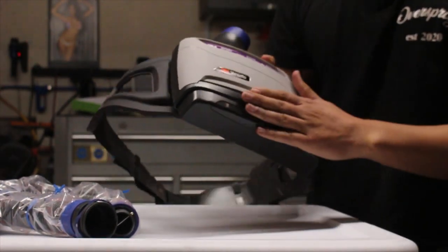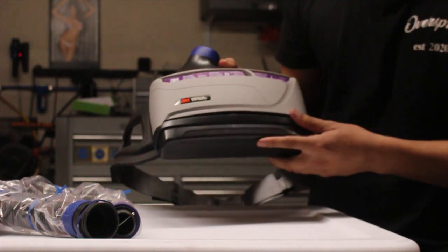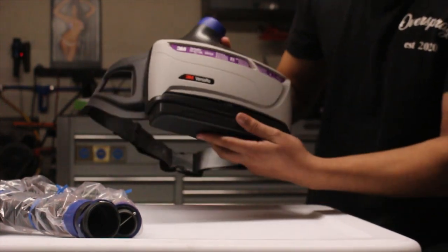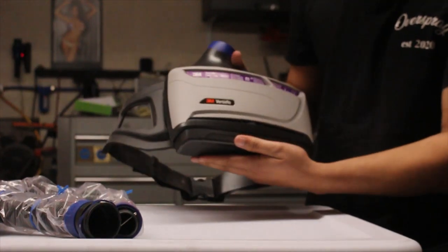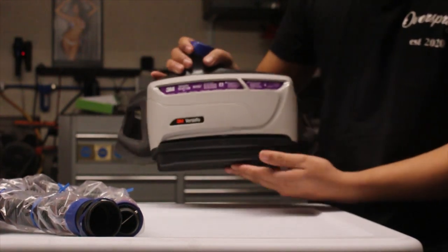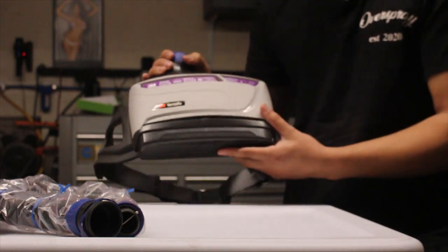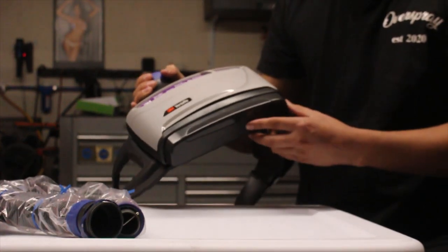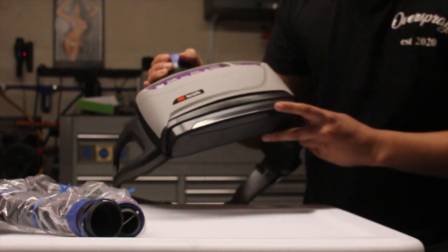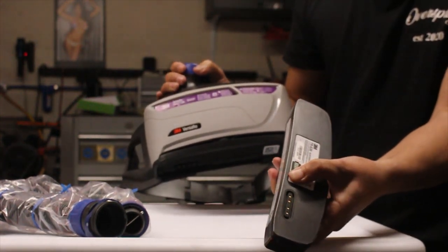I did receive a couple of questions about the battery. There are multiple batteries you can choose from depending on the demand needed. This one is just the standard battery, but they do make an extended battery that's about twice as big. What I do like about the standard battery is it still has quite a long use life — it'll last you about a good three to four hours on a single charge. If you're a professional, I recommend having at least two batteries so you can switch between them. The battery also has a battery test on the bottom.